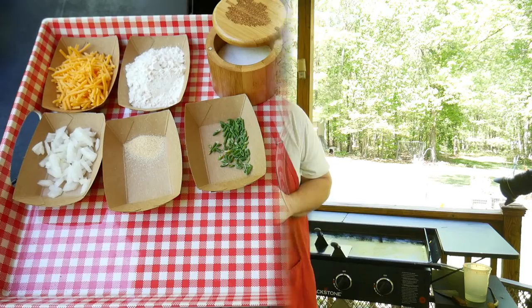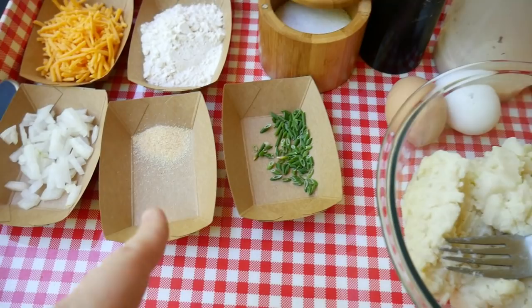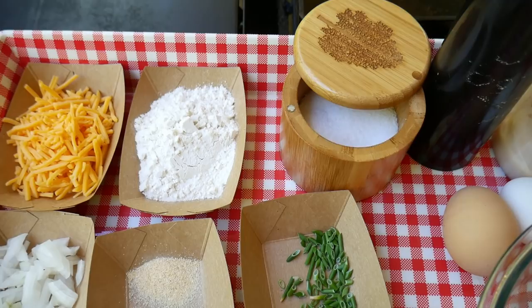We call that a side dish, and I'm going to show you how I do potato cakes on the Blackstone griddle. Here's our ingredient lineup: leftover mashed potatoes, bacon grease — yummy — salt, pepper, some chives for the end, a little bit of garlic powder, onion, cheddar cheese, and all-purpose flour.